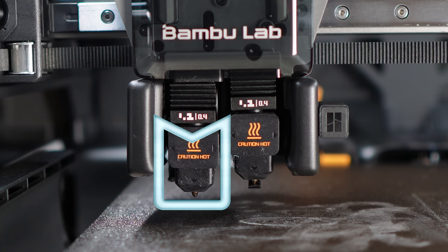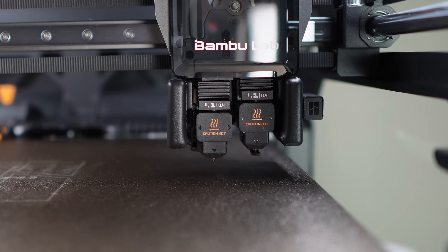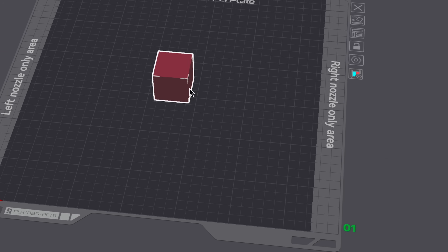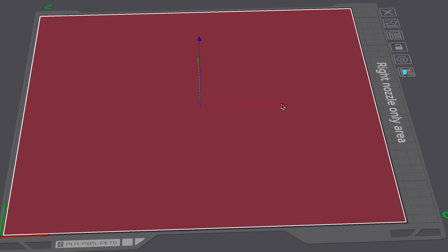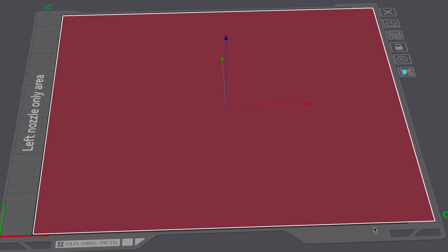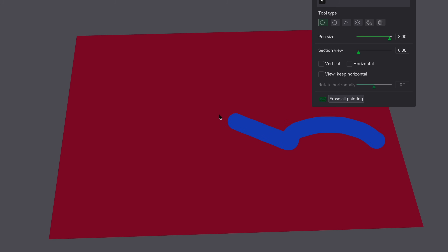The H2D has two nozzles, one on the left and one on the right. If you're printing with just the left nozzle, it can reach all the way to the left side, but on the right side it's limited because of that right nozzle — so we can only go up to 25mm on the right. If we drag a small box over to the right side we can still print it, because we're just using that one nozzle.